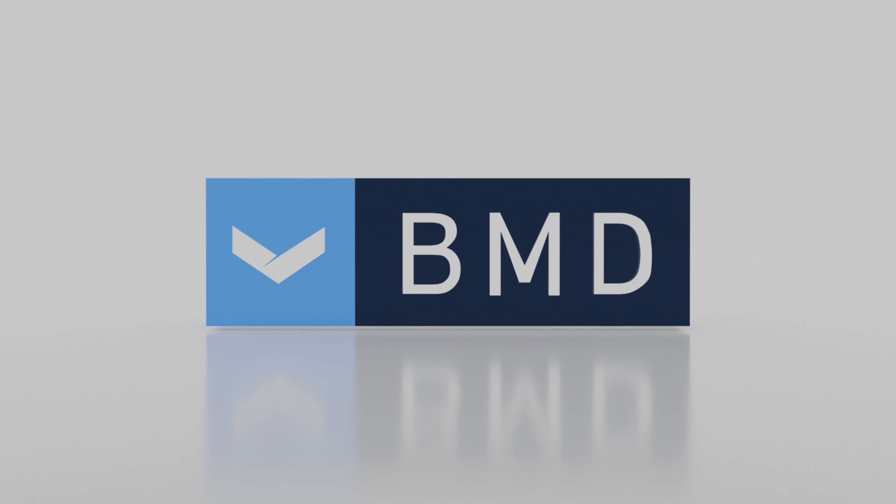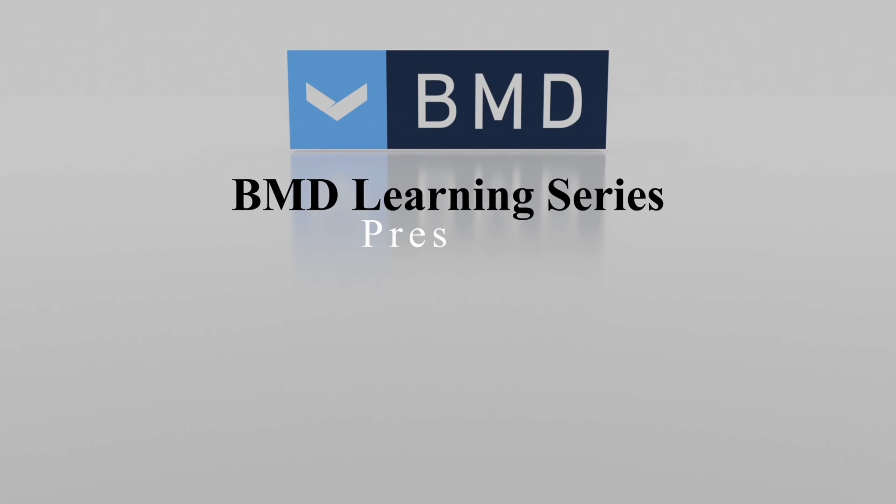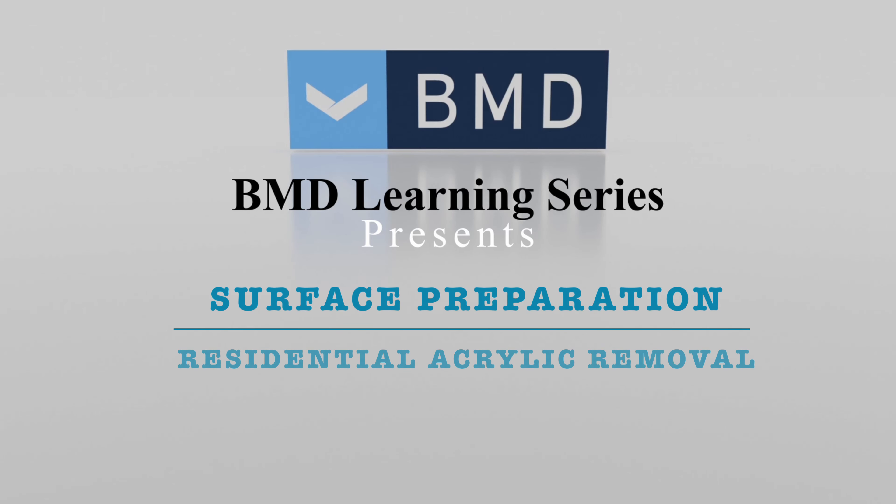Welcome to the Biomanufactured Direct YouTube Surface Preparation Learning Series, where today Josh walks us through a typical residential basement acrylic removal job.